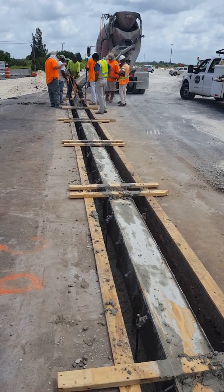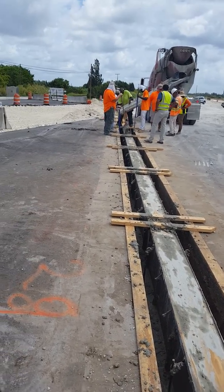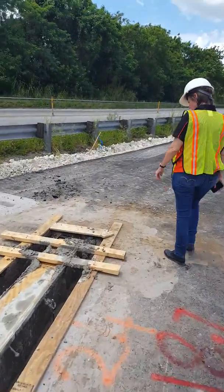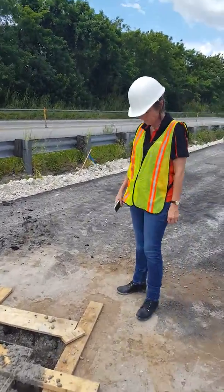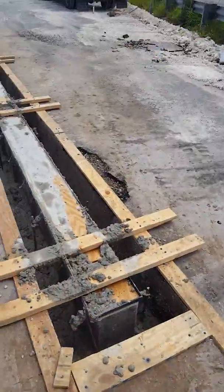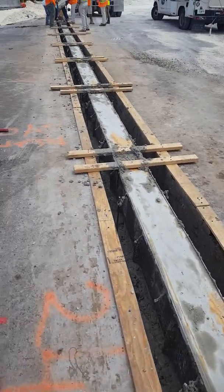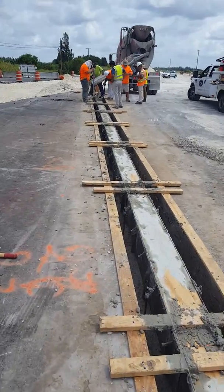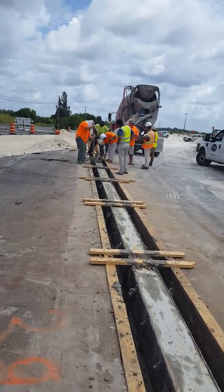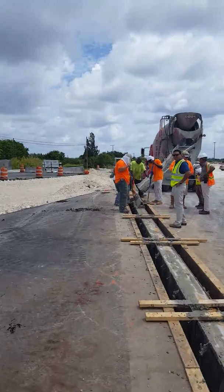All the end caps and outlets are already attached at the factory, so you don't have to do that in the field in June at a hundred degrees. When the trench drain shows up, it's just ready to install. The end cap is solid, watertight, already attached — it's not a plastic assembly you have to put together. The outlet is all the way at the end of the run.